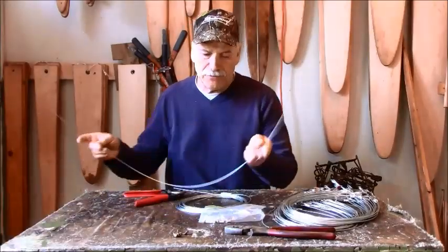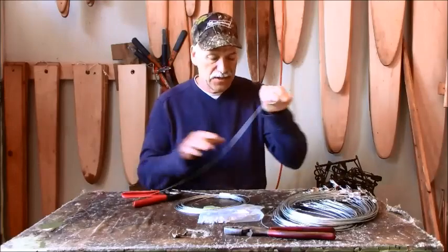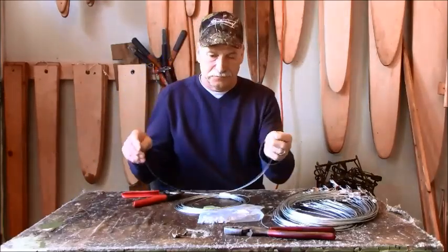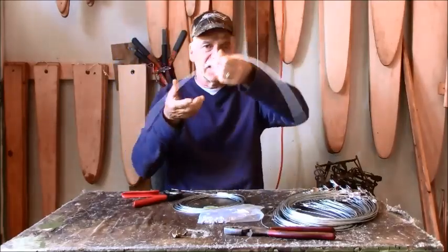To build my beaver snares, what I use is 1/16th cable — it's 1 by 19. You can see here it's a pretty stiff wire, and once you take it off the roll it basically wants to take its shape itself.